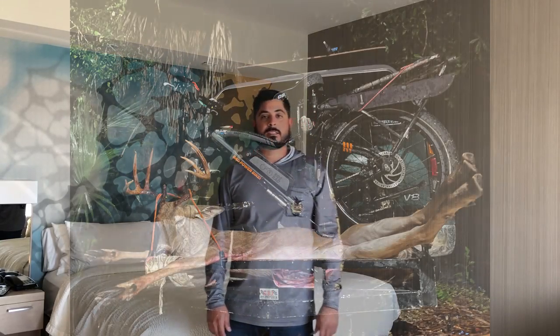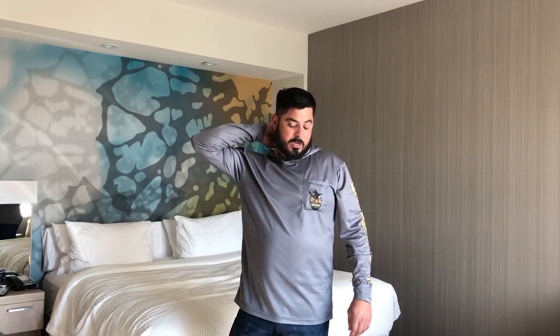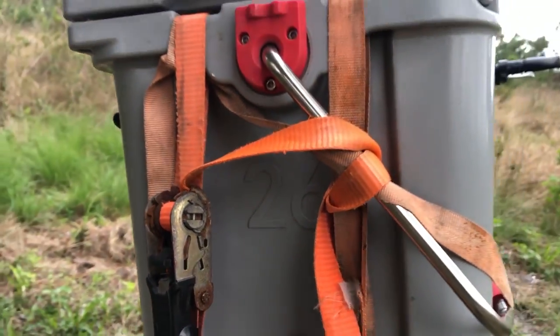The back rack has been outstanding this year. We carried out two bucks on that back rack — it was Mark's eight-pointer, which was about 135 pounds, and then we had Alex's ten-pointer which was right around 176 pounds without being field dressed on the way out. It really made that trip so much nicer than having to drag those deer two miles out of the woods. For getting gear like tree stands and climbers in and out, this bike has been an absolute game changer.